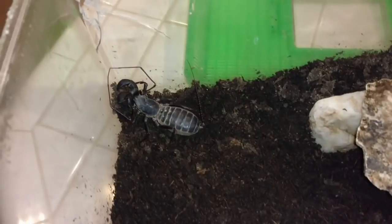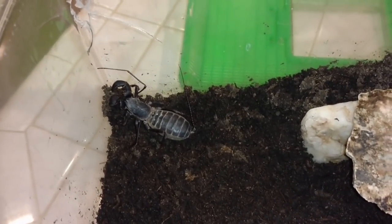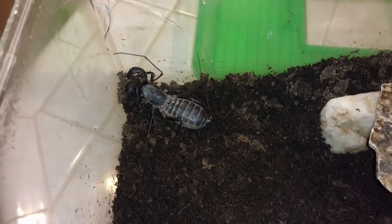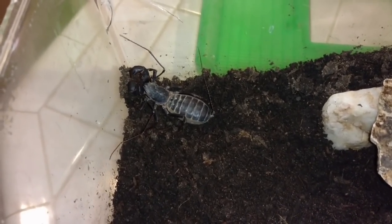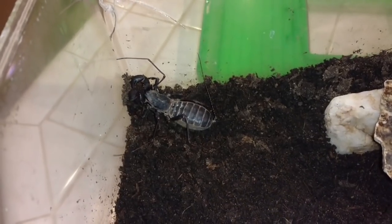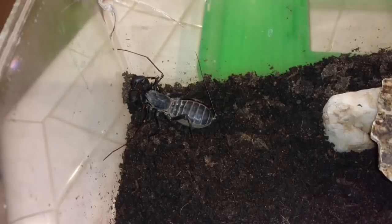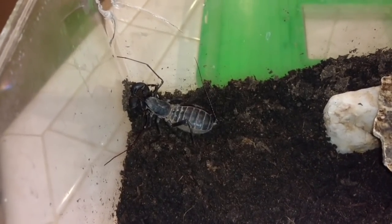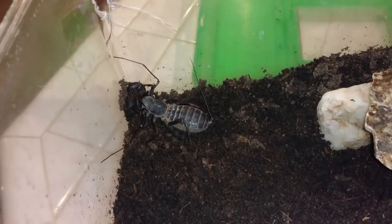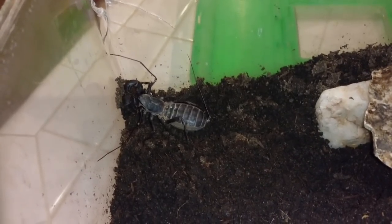I've had vinegaroons shipped to me before in eight-ounce deli cups, and they have dropped their egg pouches - the transparent balloon-like membrane that the eggs are then dropped into. You'll see that underneath her abdomen; she'll sort of walk around, or even stand tall and lift her abdomen up in the air.